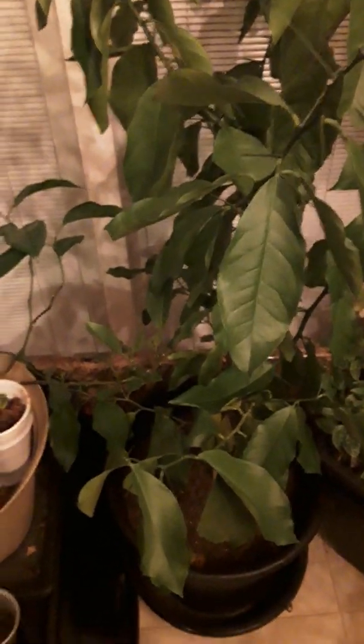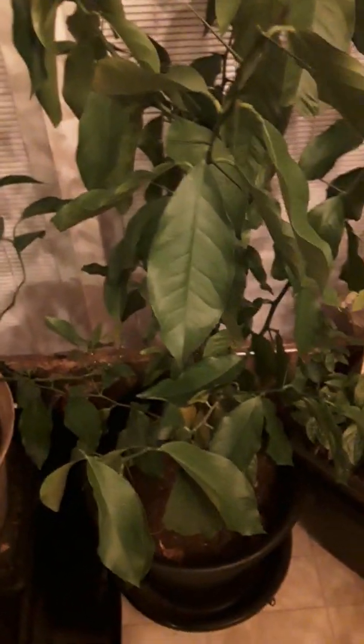Hi everyone, welcome to my channel. Good evening — tonight I'm going to show you my indoor plants.